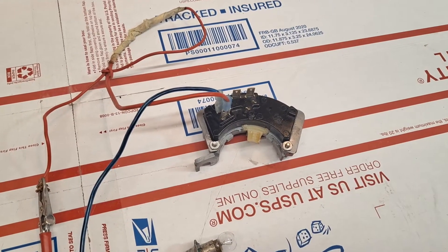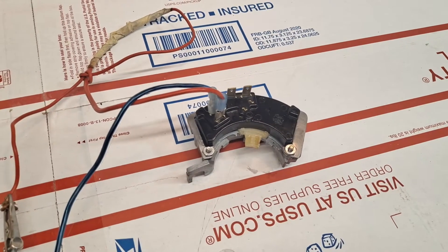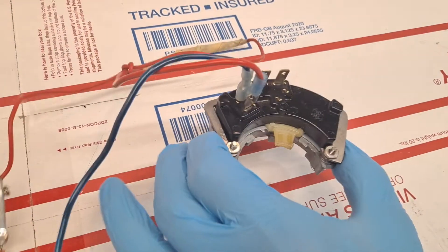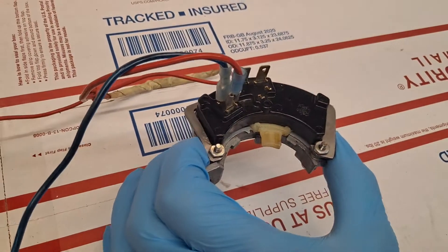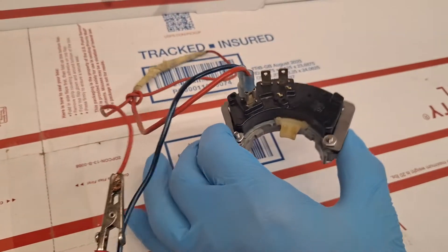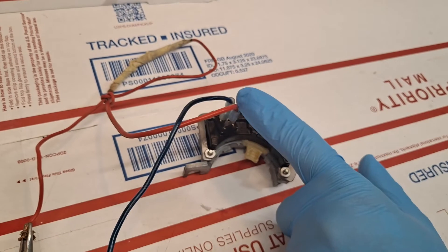Today is Friday, June 17th. This is the 1969-1970 Cadillac Eldorado Neutral Safety Switch. The unit has been completely restored for my friend Andre, and I'm going to do a functional validation test after connecting it to power.